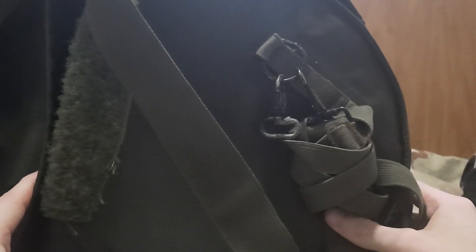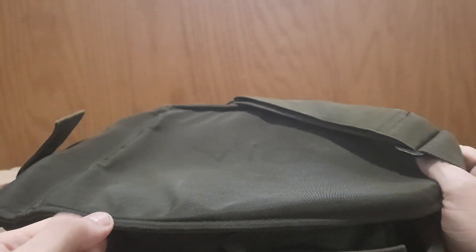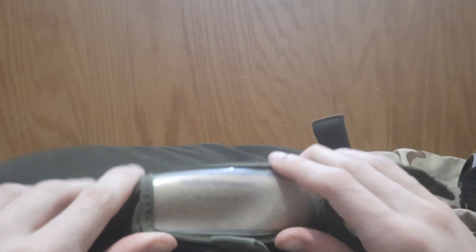Moving on to the bag — it's seen better days. Some of the straps are broken, so I've just tangled them up; the only intact strap is the main one. Someone vandalized it and wrote 'V1000' on it, which bothers me as a collector since it's not original. There are also two names on the name tag, so this must have been owned by at least two people.